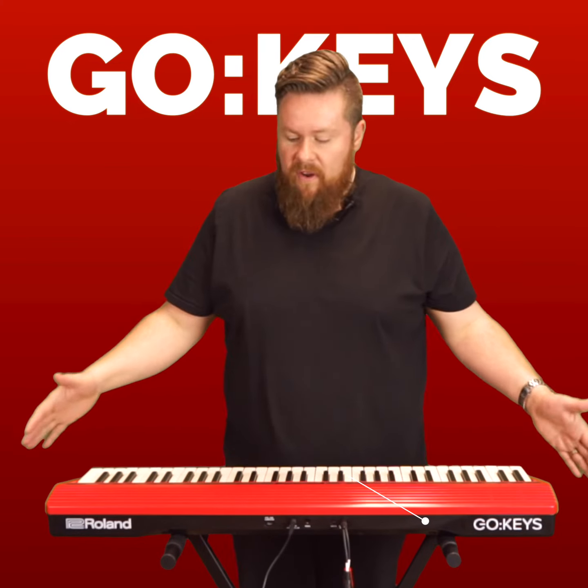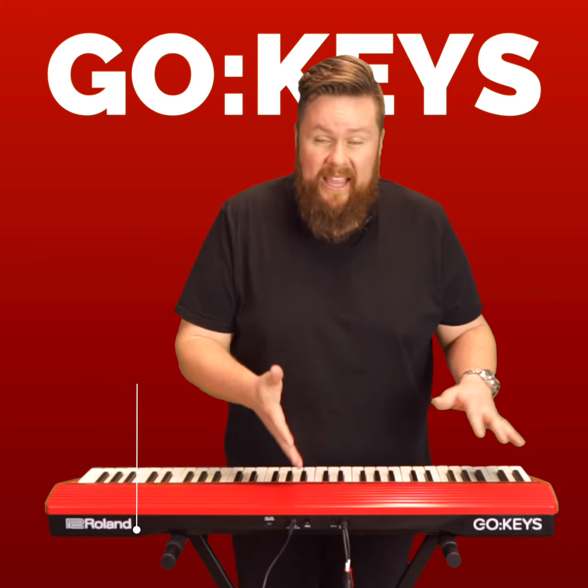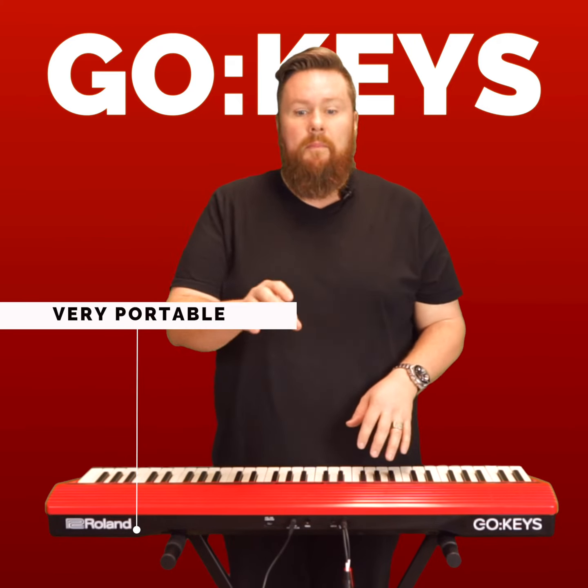Keep in mind, it's also very, very portable. It will run on mains power and it will also run on batteries.